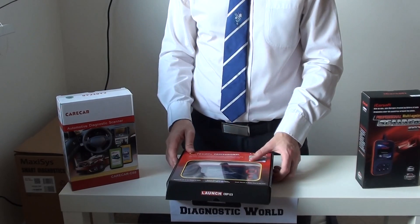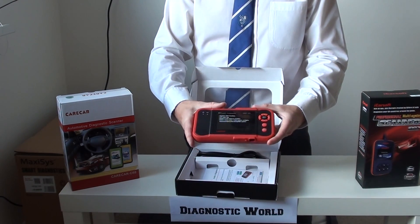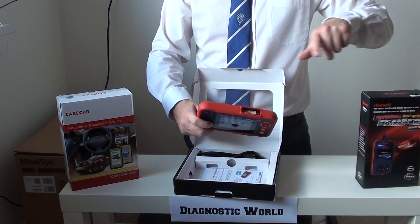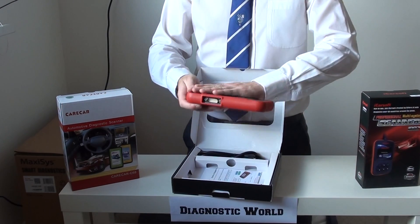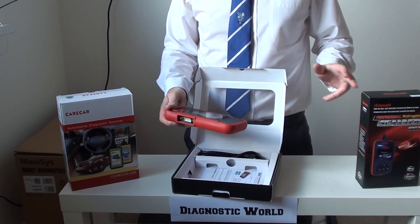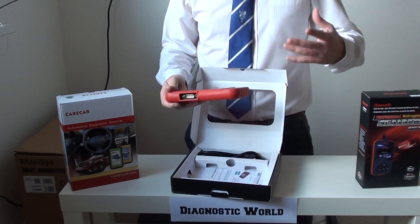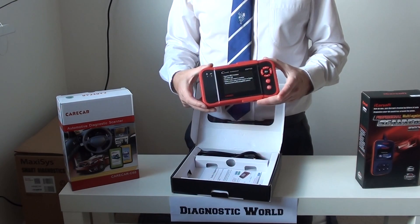The second kit is the CRP123, made by Launch — free updates on this kit as well. It has a bigger screen, with buttons on the side for up, down, left, right, OK, escape, and information. The cable plugs in on one end and into the vehicle on the other end. It works on the main systems — engine, airbags, ABS, and transmission — and not only does it work on Nissan, but it works on a lot of other cars as well, including BMW, Mercedes, Audi, Seat, Skoda, Land Rover, Jaguar, Kia, Toyota, Volvo, Hyundai, and many more.